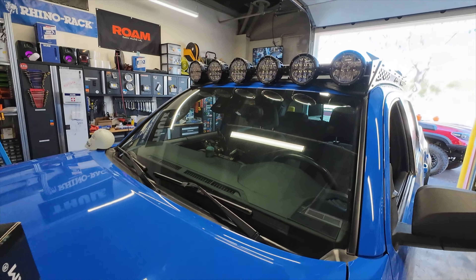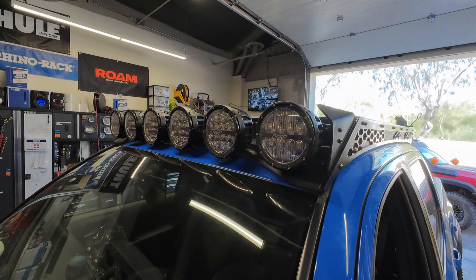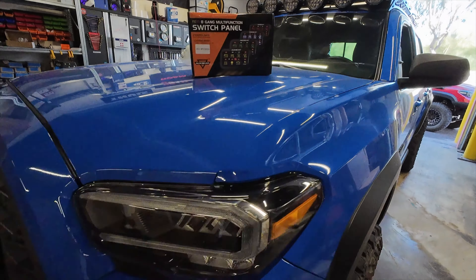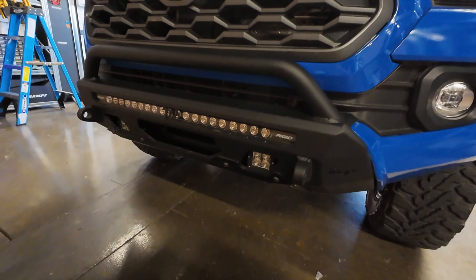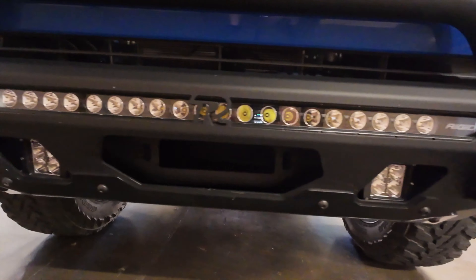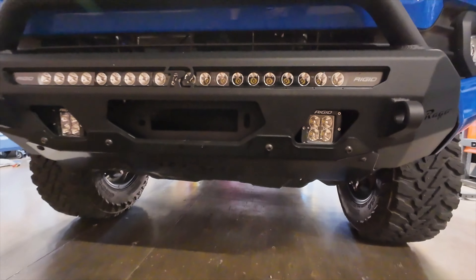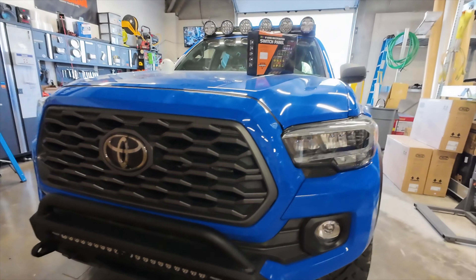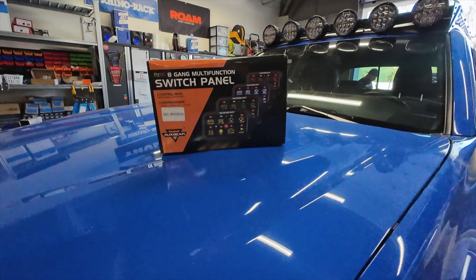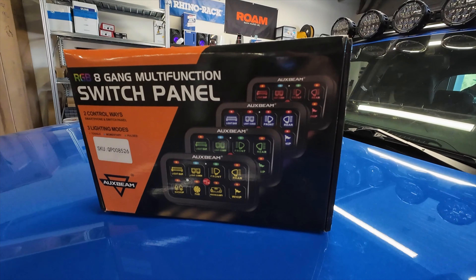Today we have an Auxbeam switch controller that we're going to be installing on Sean's truck. He just recently got a couple different things installed, like this Rego roof rack, set up with these Rigid 360s along the roof. Rego also came out with a new styled front bumper for the third gen Tacoma, lined with a couple different Rigid lights. He got a light bar and two pod lights, and a switch controller so he can start controlling all of his lights and whatever else he ends up adding to the truck later on. Today we're just going to add in this switch controller, do a little bit of testing, go over how it works, and that'll be it for the video.